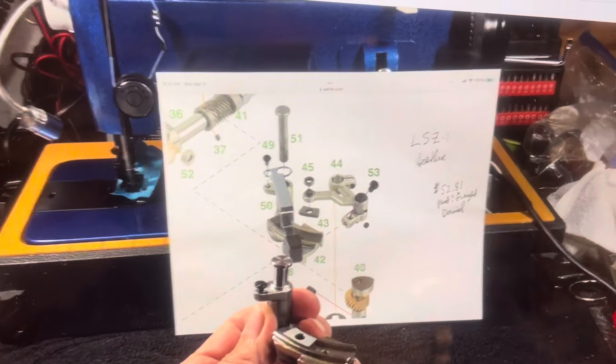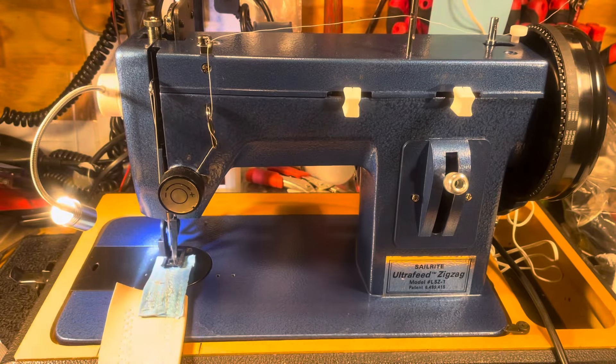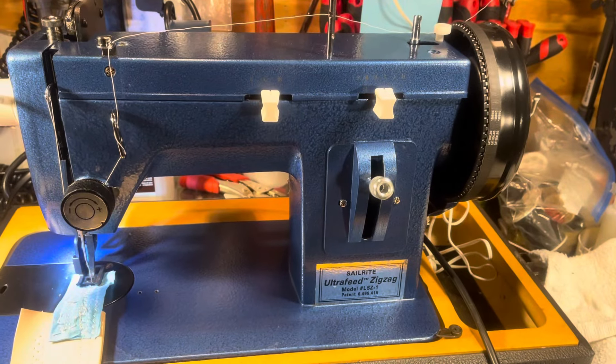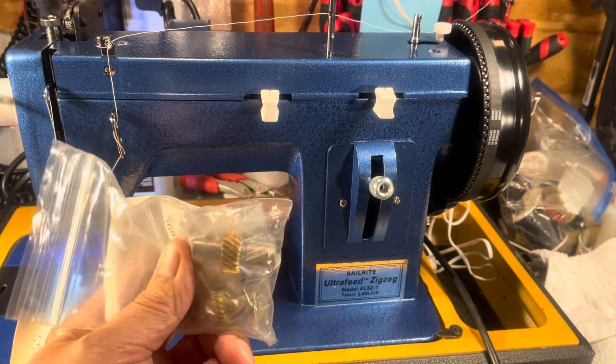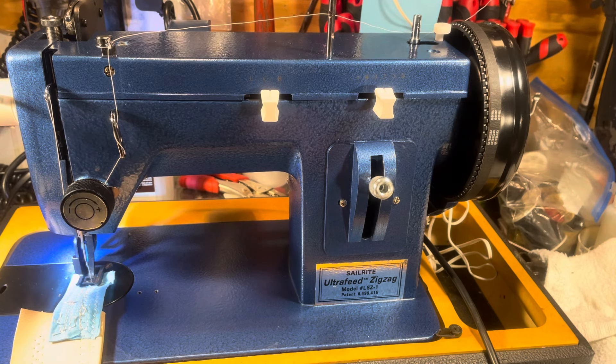So this is going to be part one of part two. We'll get this all assembled and see what happens next. Getting us up to where we are now — got it installed. The installation was a snap for me because I've done this a hundred times. The early zigzags came with brass gears, and you can get these for the side-load machines. The composite ones — they're plastic and they break.